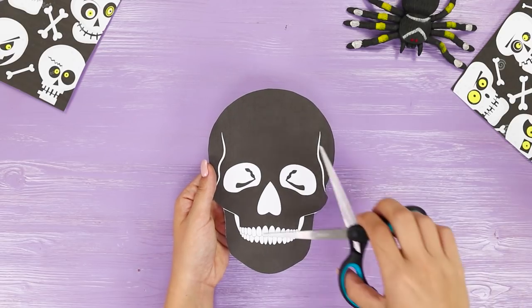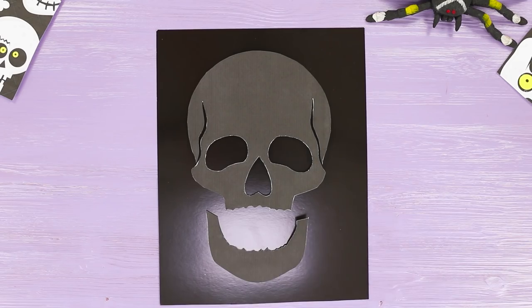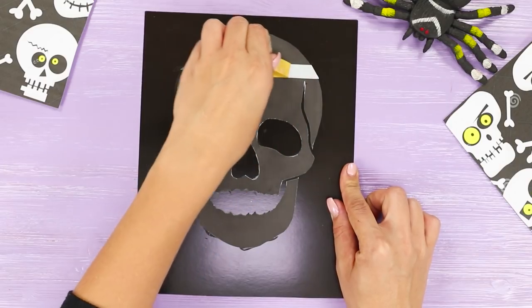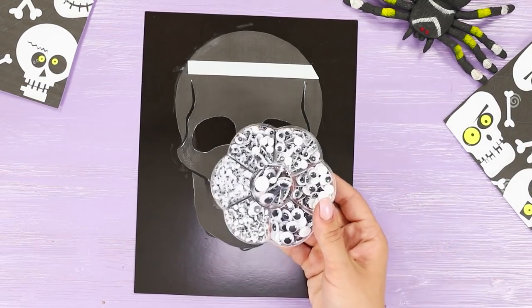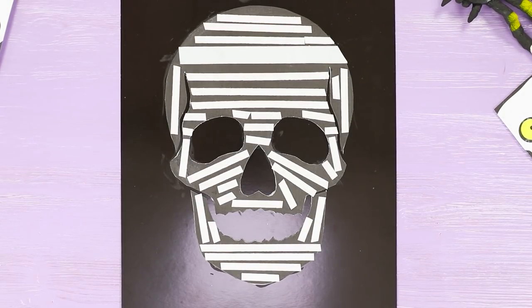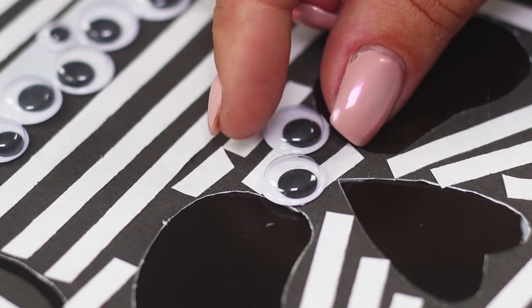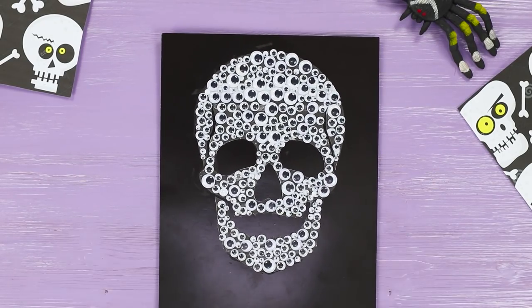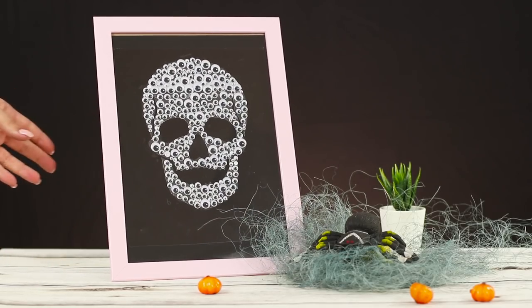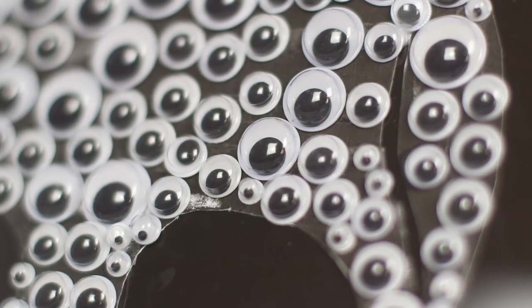Next, take a paper template of a skull and cut it in half. Apply the parts of the template to black cardboard and secure it using Elmer's glue. You will need some double-sided tape and a whole box of googly eyes. Coat the entire surface of the paper skull with strips of tape and secure the eyes on the tape. Insert the cardboard into a frame — a panel with a big-eyed skull will surprise your friends and help create a freaky Halloween atmosphere in your house.